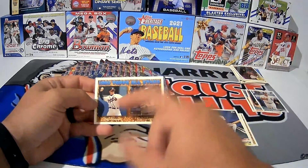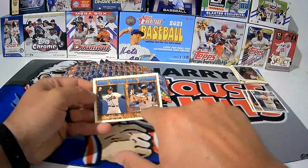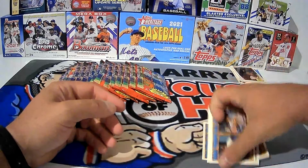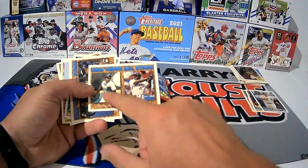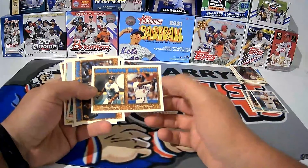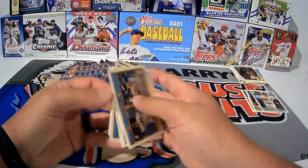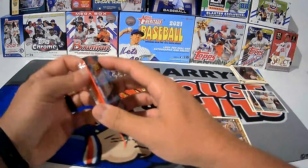I like these All-Star cards because you've got the shortstop from the NL and the shortstop from the AL both on the same card. Barry Bonds is left field starter, and left field starter from the American League is Albert Belle. Griffey Jr. and Lenny Dykstra were the starters for the National League and American League respectively.